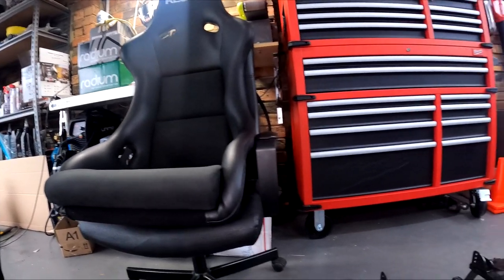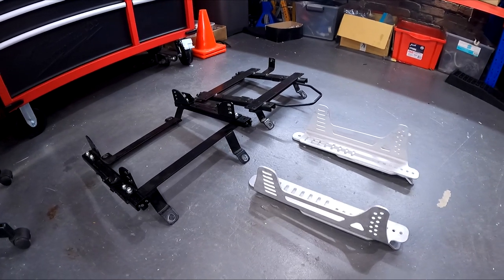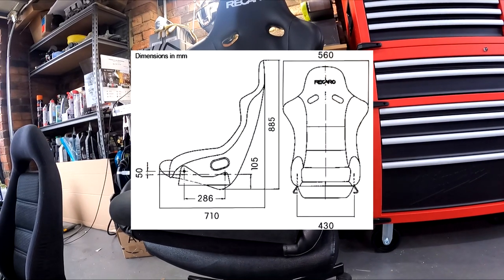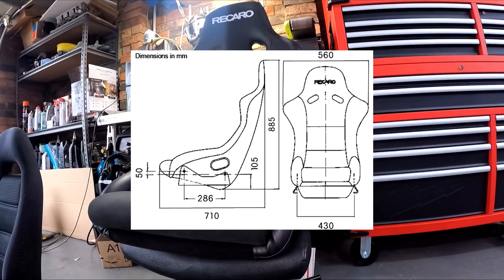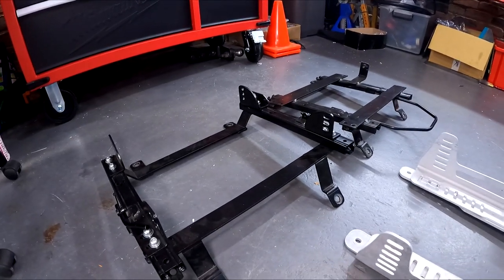Tonight we move on to mounting the seat. One of the reasons why it's taken so long is because there just aren't many seat rails which will suit such a wide seat, especially the adjustable type rail, and the RX-7 cabin is actually quite narrow, so none of these rails — these two actually — would fit the seat.